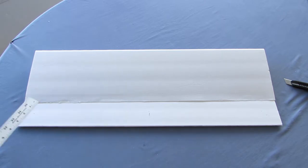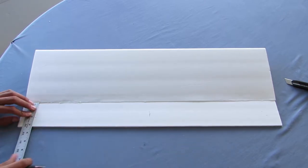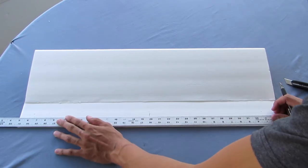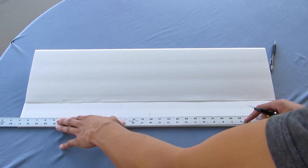Place your straight edge against the bottom edge of the wing and measure outwards two inches, then repeat on the other side. Draw a line across the two two-inch marks and cut off the excess.